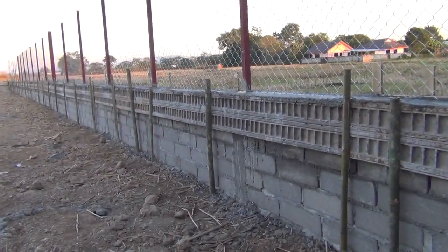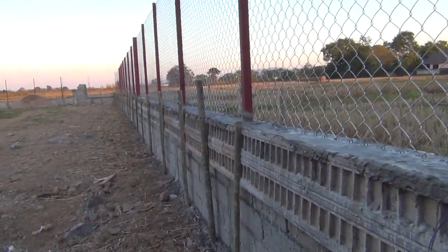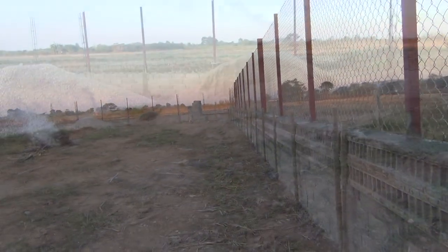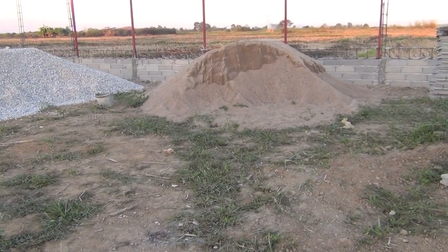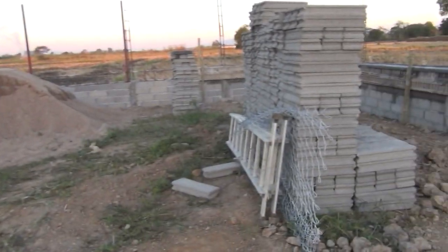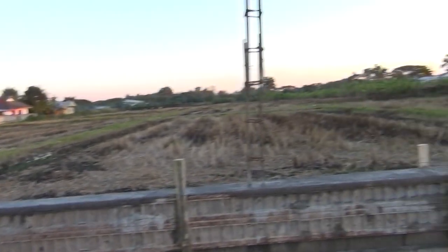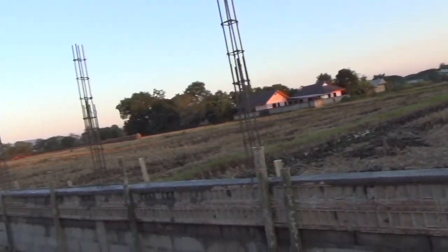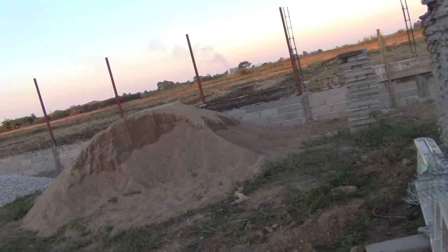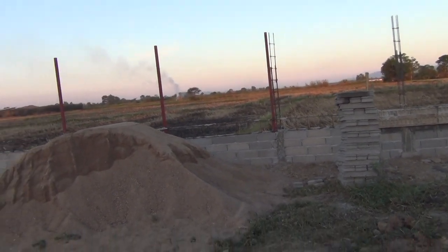Here's the end of the day — everybody's gone home. This has been completed all the way down here to the end. We've got another load of sand, another load of gravel, and 500 blocks. This 500 blocks should be more than enough to do this section here and this section here, which is 10 meters and 4 meters.